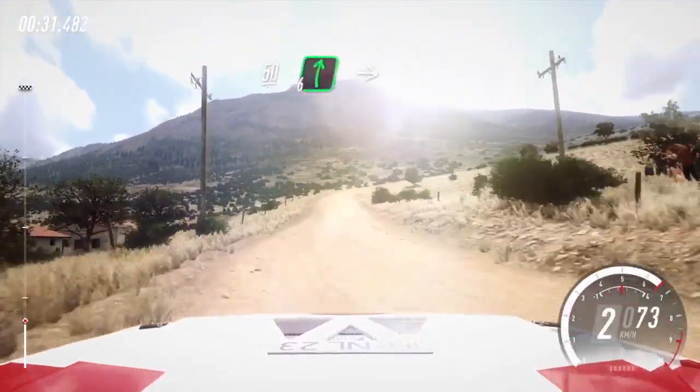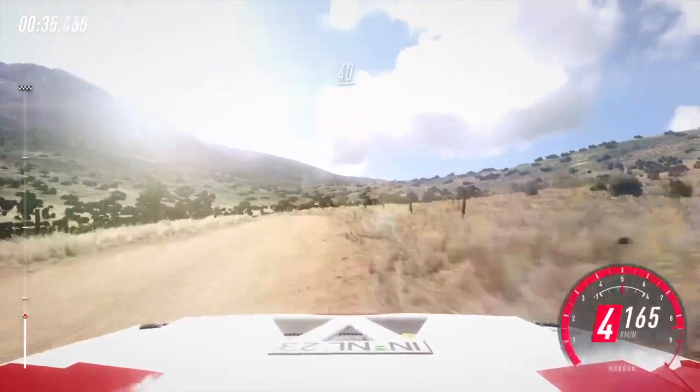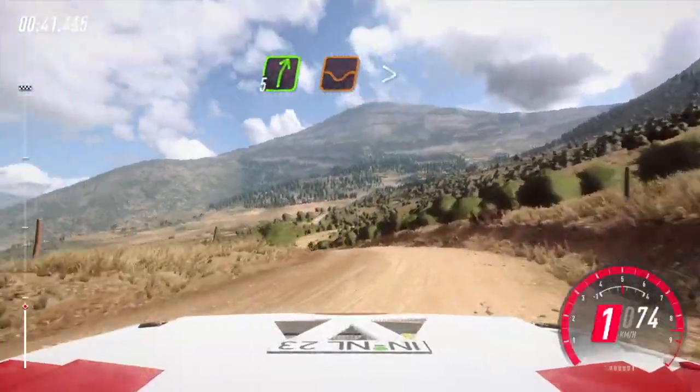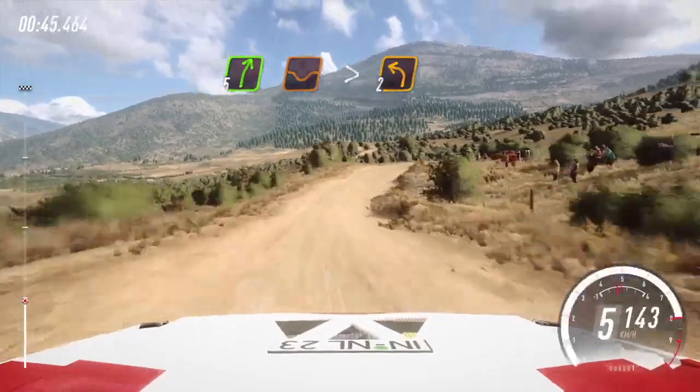6 right long, into 6 left of a crest, tightens. 40 of a crest. 2 left, tightens long. 80, by right of a dip long, tightens of a crest, into 2 left long.